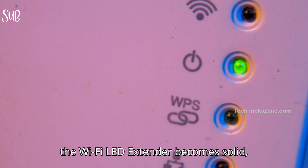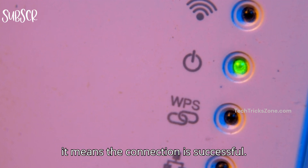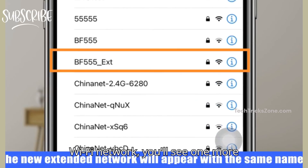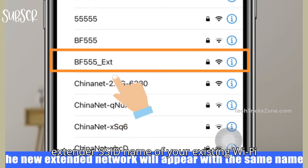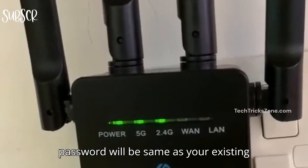When the Wi-Fi LED on the extender becomes solid, it means the connection is successful. Once connected to your Wi-Fi network, you'll see a new extender SSID — your existing Wi-Fi name followed by EXT. The extender password will be the same as your existing Wi-Fi password.